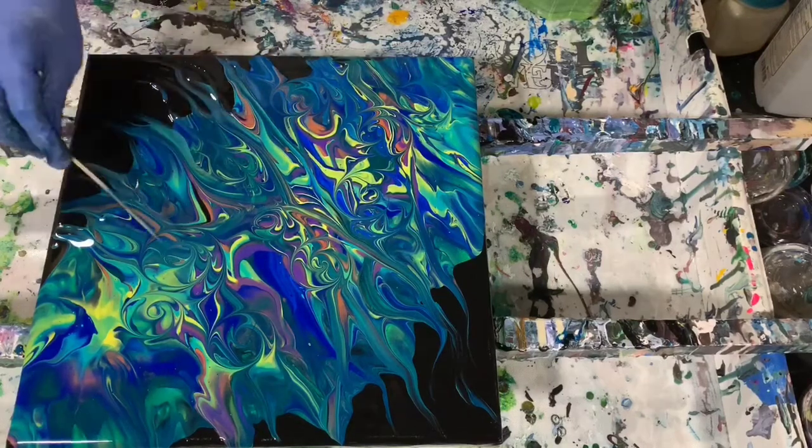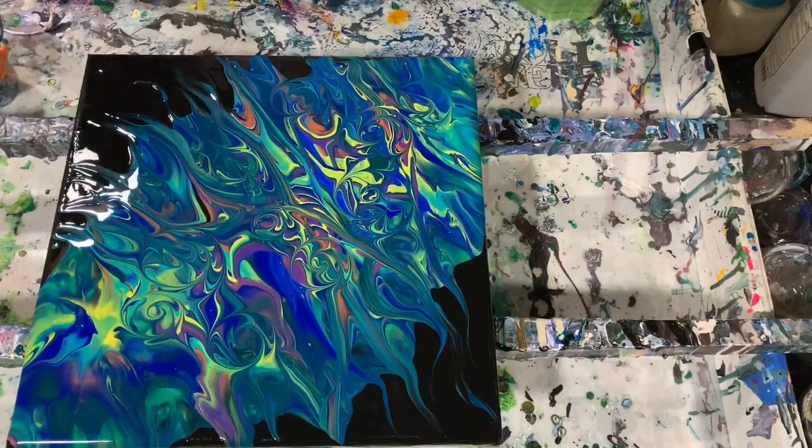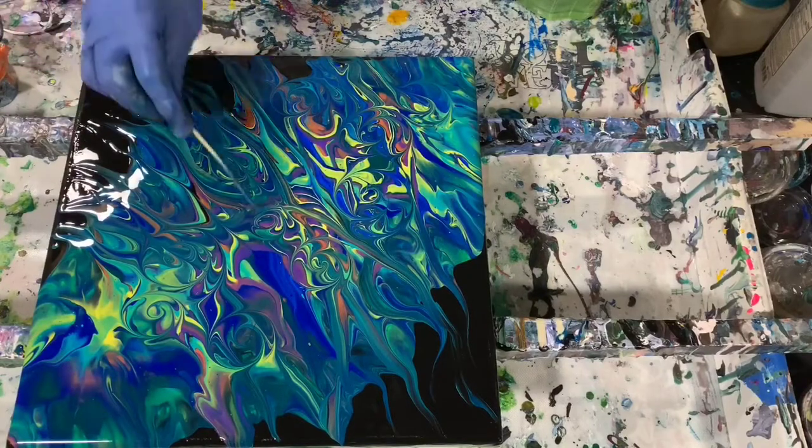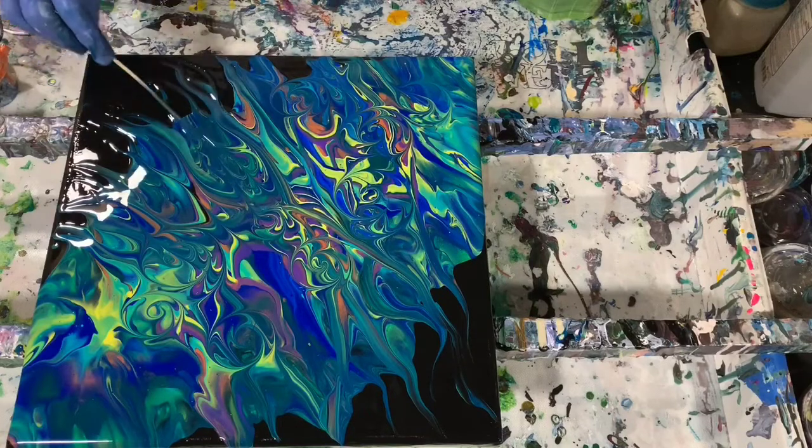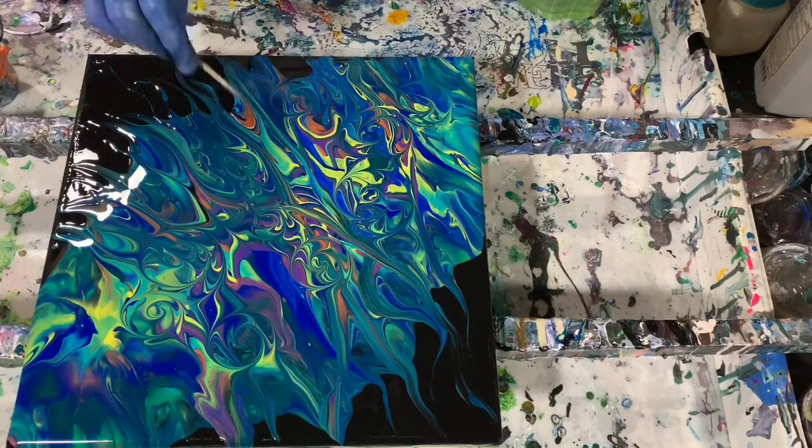Now I'll take the sharp end of my skewer, and we're just going to draw some very light lines down here — just draw some of the paint down.